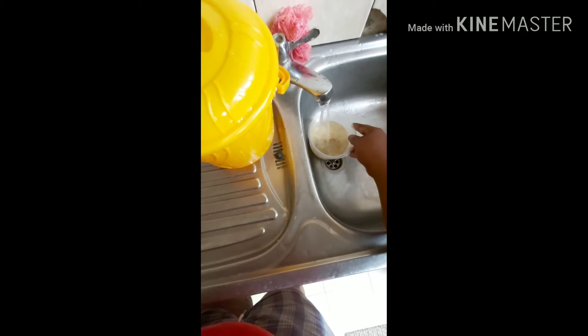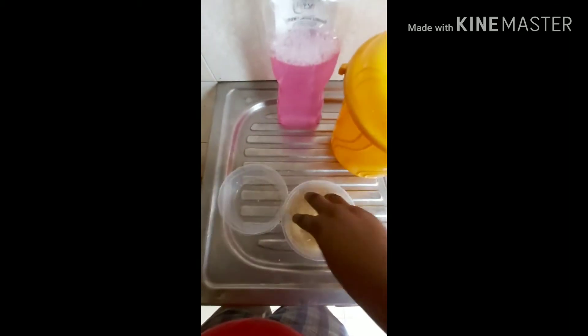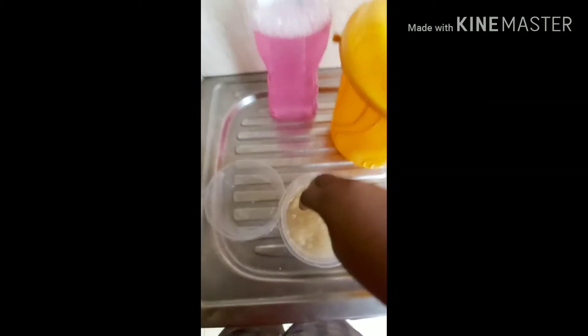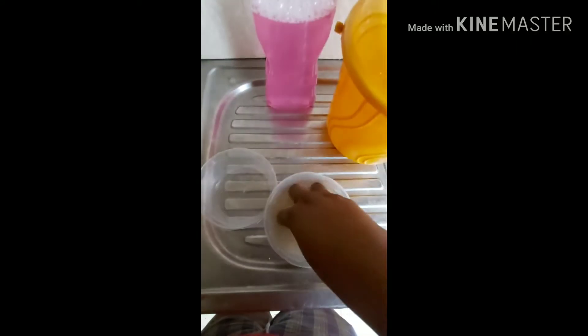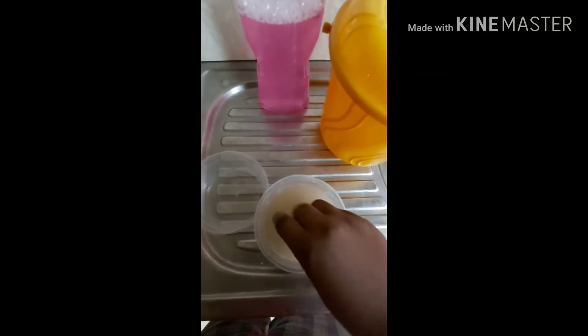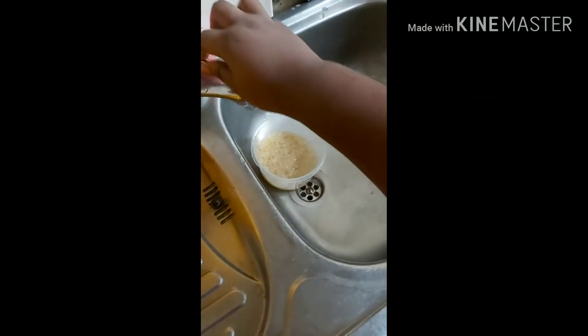This is like about a handful — it doesn't have to be a lot. Some people would consider this wasting food, but it's not a lot of rice. It's just about a handful.